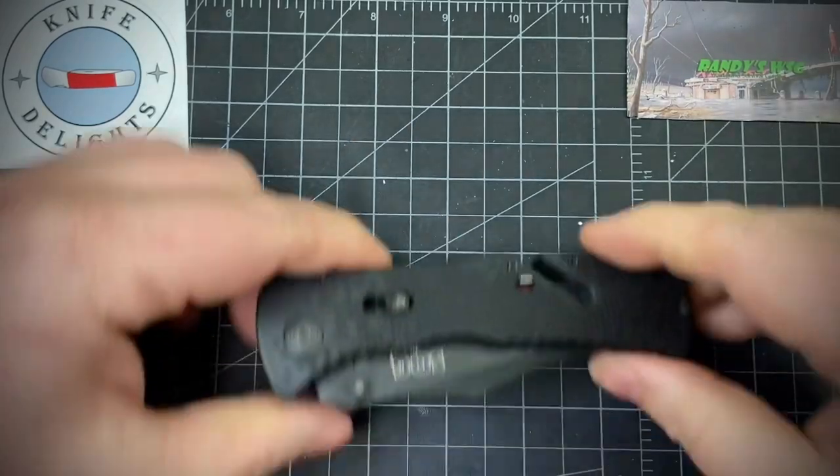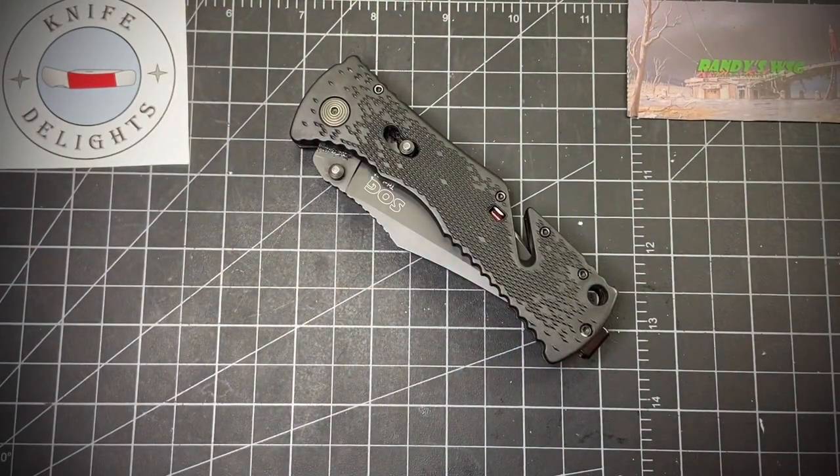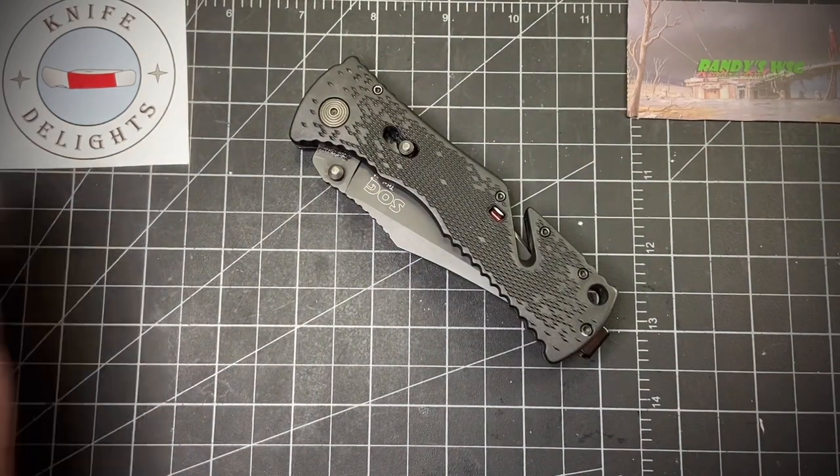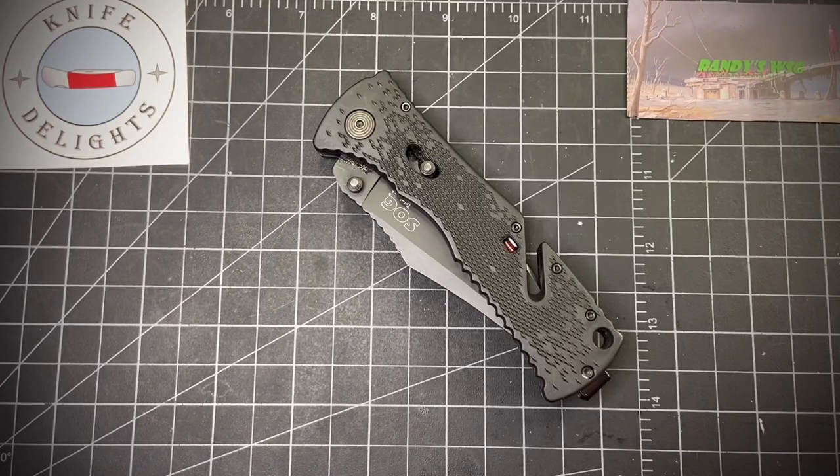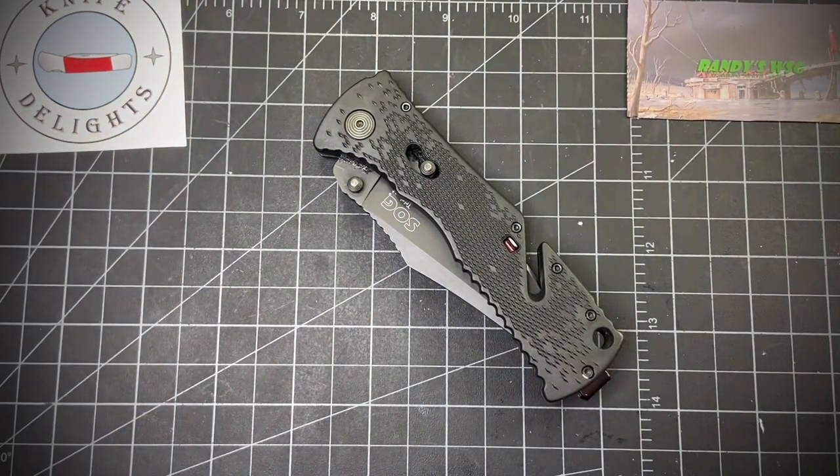I guess that's another reason to go to thrift stores more often. I recently gave it away because I found a better one along with this — I'll have to show that one off later. Anyway, that's it — thanks for checking me out, like and subscribe, check out Tom at Knife Delights, and y'all have a good day.